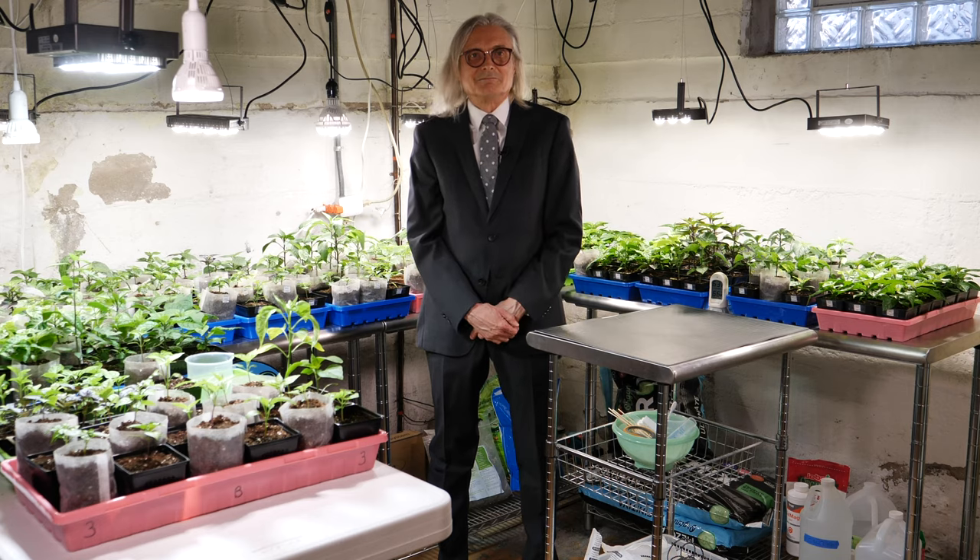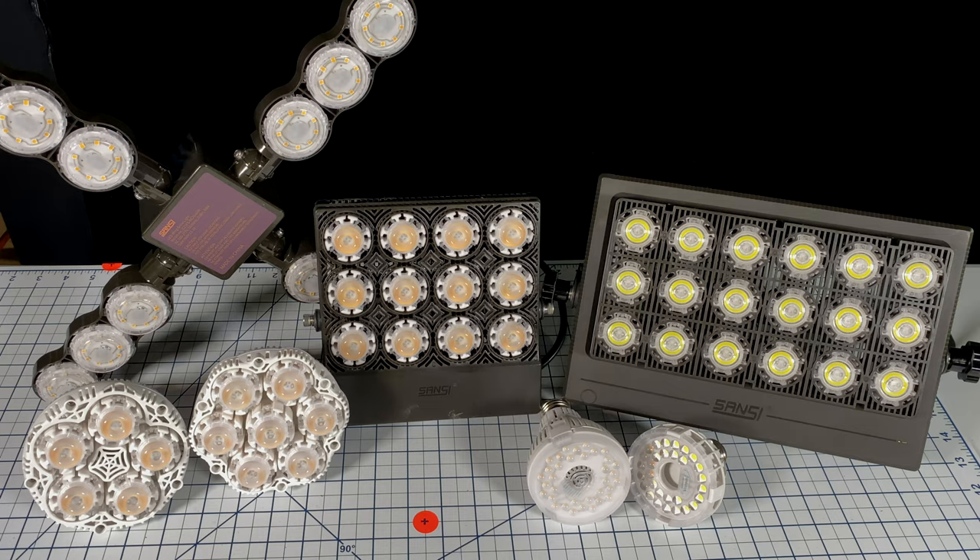Viper Spectra provided me with two of these lights at no charge in exchange for my honest review. Last year I switched to Sansi LED grow lights, which did a really good job for me, and I'll use them again this year. But like many of my fellow YouTube creators with gardening channels, I'm constantly approached to test new grow lights. I say no a lot, but I said yes to Viper Spectra.